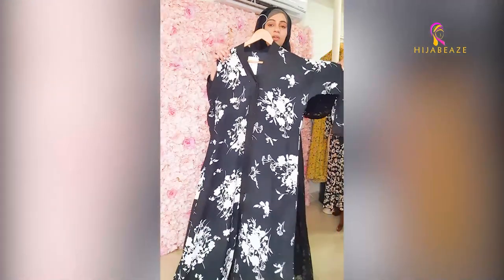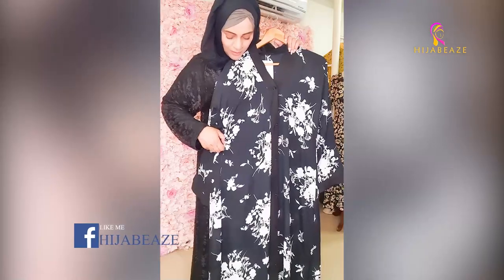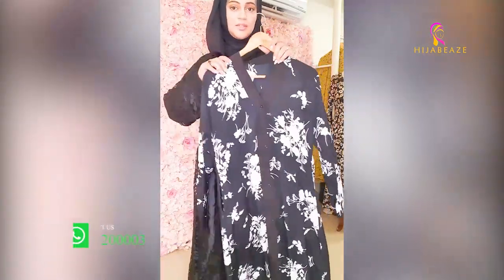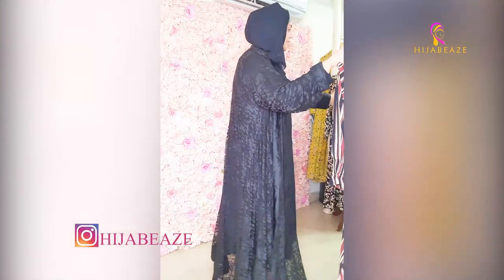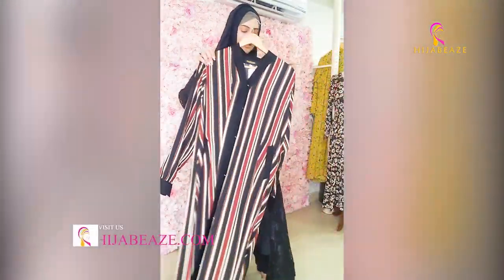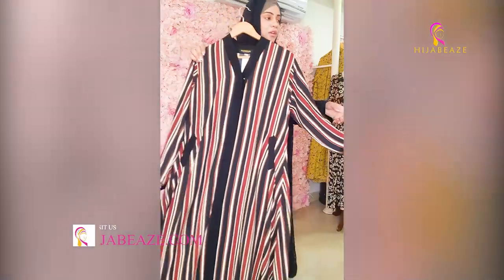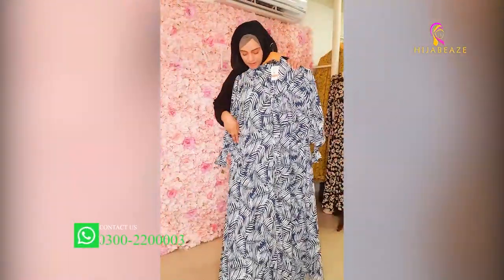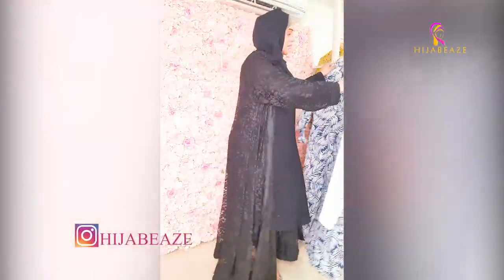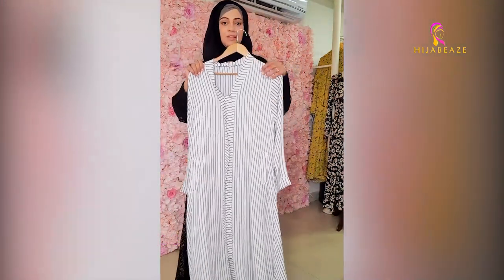Look at this — black and white, a very beautiful print. With this, the pockets are on the side. Then we have another print, beautiful. And then we have black and white stripes — very beautiful, very nice, soft material. Black and white stripes, front open.